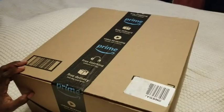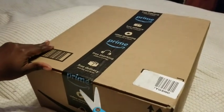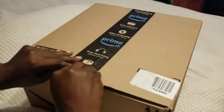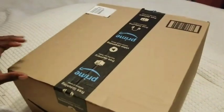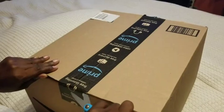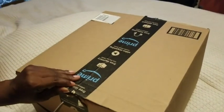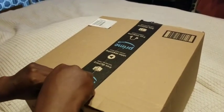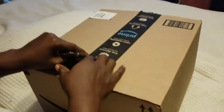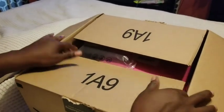Today I'm going to be doing an unboxing of some stuff that I bought off of Amazon Prime. I already know what it is, but I just want y'all to see what it is. If you have Amazon Prime, the stuff will come in two days with free shipping. I love Amazon Prime because of the free shipping and it comes in two days.